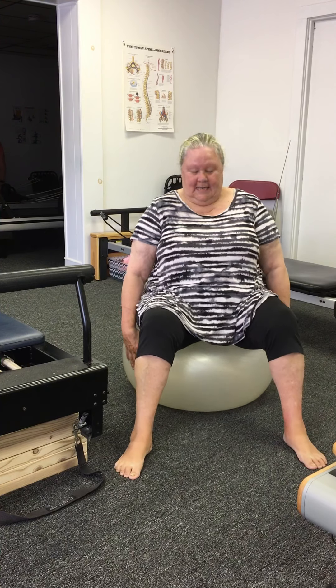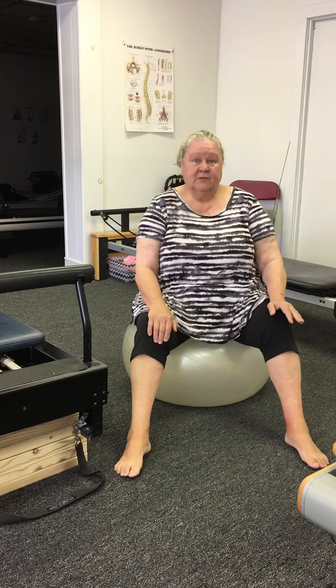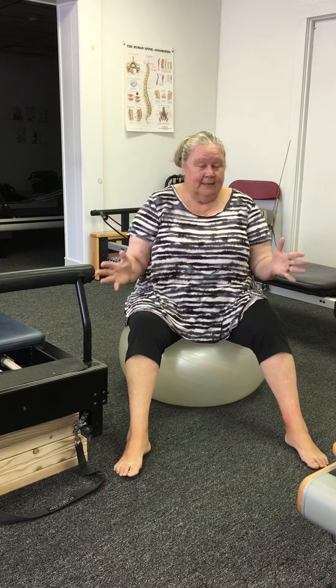Hi everybody. We're going to be using a big ball today. So the first thing to do is look around and make sure that you're in a safe place — where if you accidentally roll to the side you're not going to bang your head or do something stupid like I would do. Fall off, who knows, start laughing.